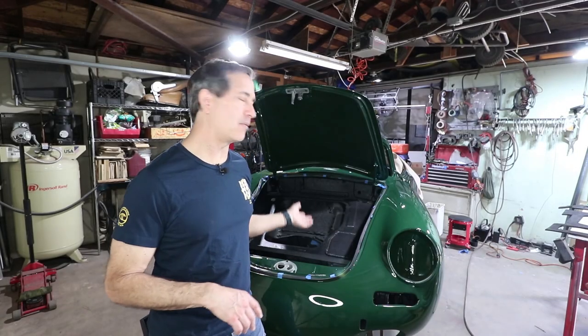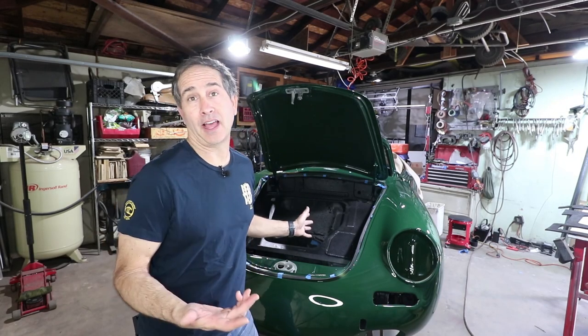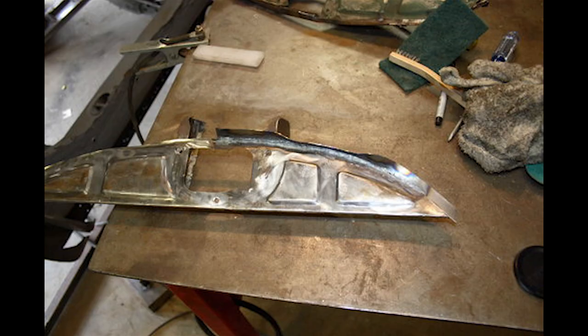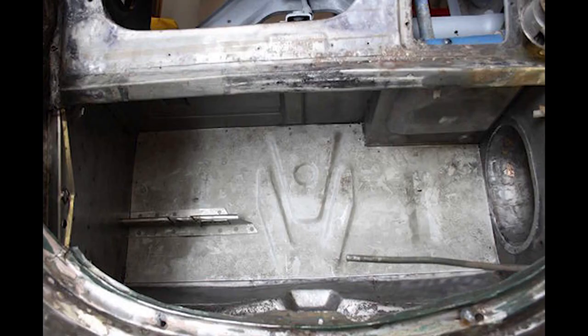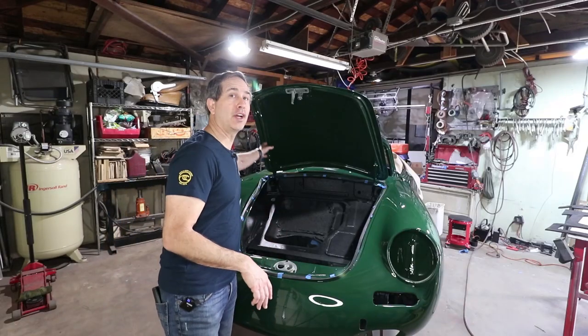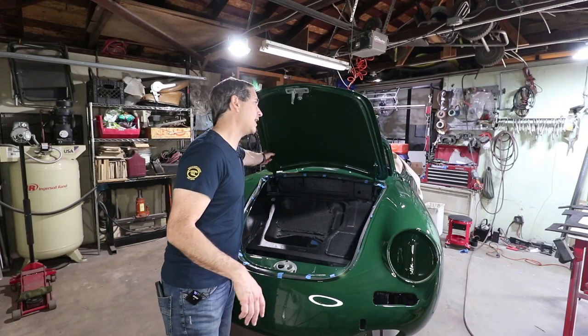This car has come a long way from the beginning, at least since I've owned it. Here are some pictures of the trunk area as I was working on some stuff. Also this hood was majorly kinked right here, so I'll show you some pictures of that too.